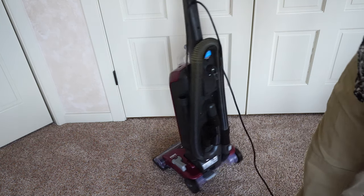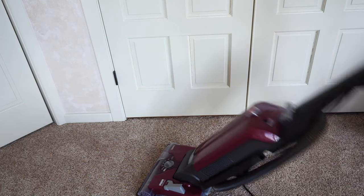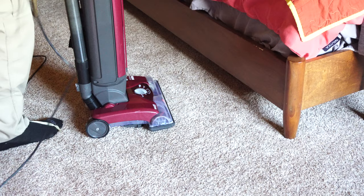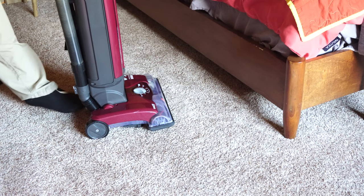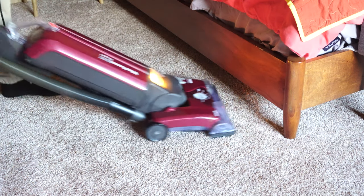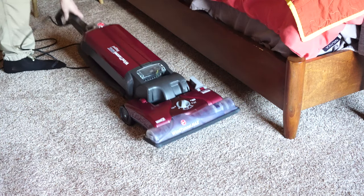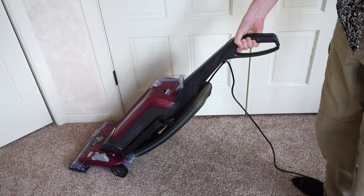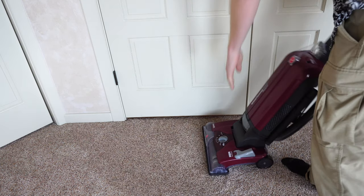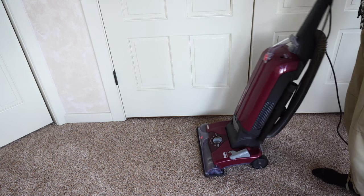The machine has a pedal release in kind of an odd position, and in typical Hoover fashion it's a double pedal, which means you really can't get it all the way flat easily, even if you try to manipulate it. There's no way to get this machine all the way flat. Again, in this price range, it's perfectly acceptable. Your on and off switch is right there, and with the manual height adjustment it's a really nice addition, especially for those who have higher piled carpet.